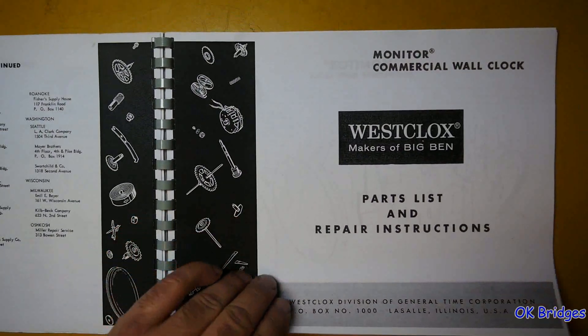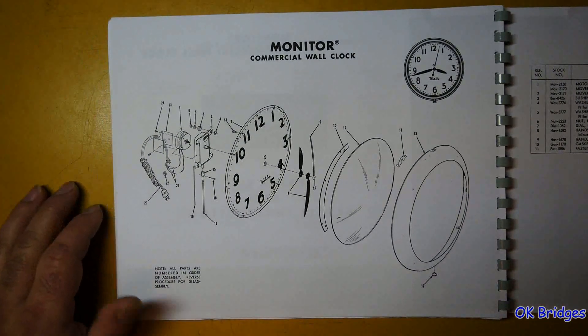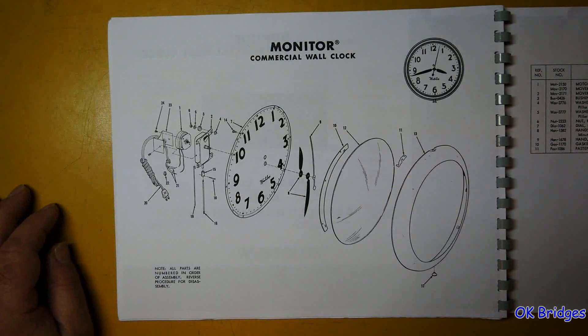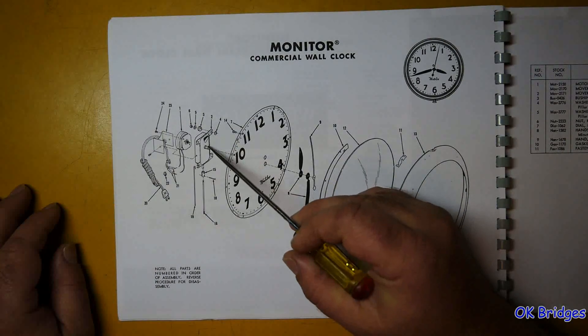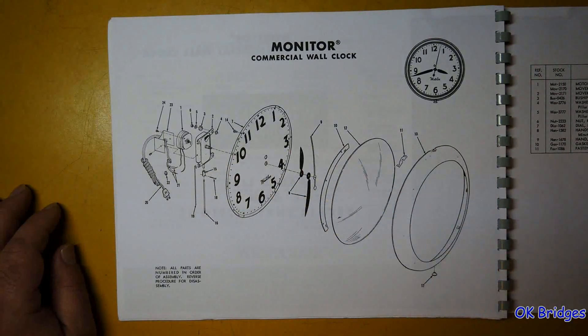Monitor commercial wall clock — this seems to use some kind of heavy-duty or third-party sealed movement assembly.